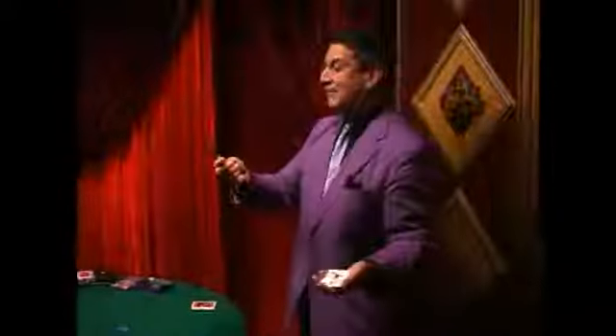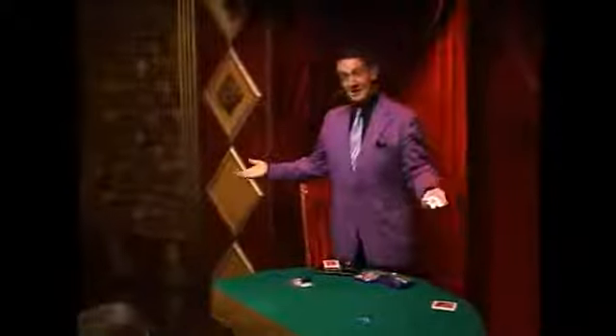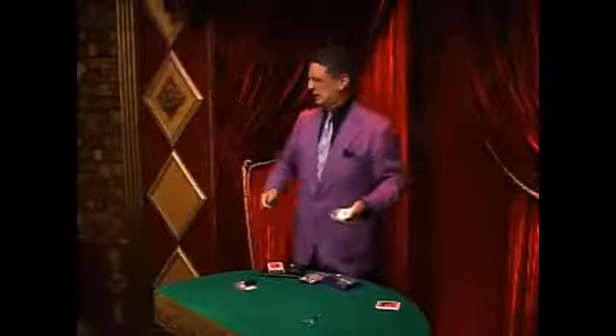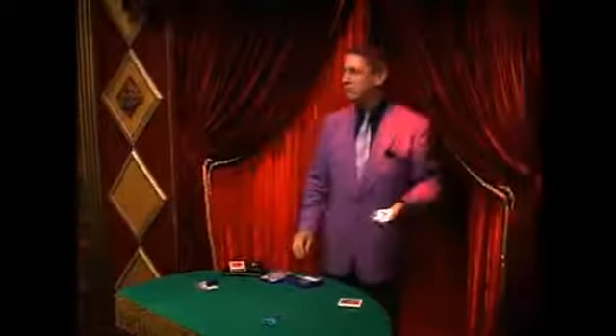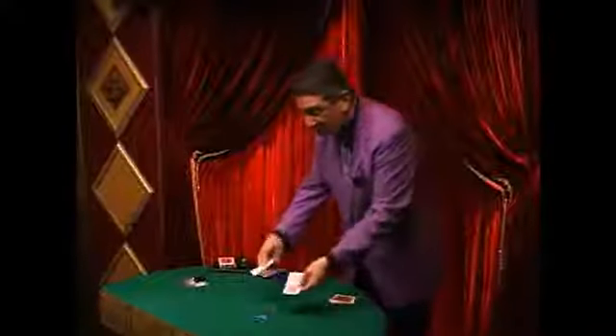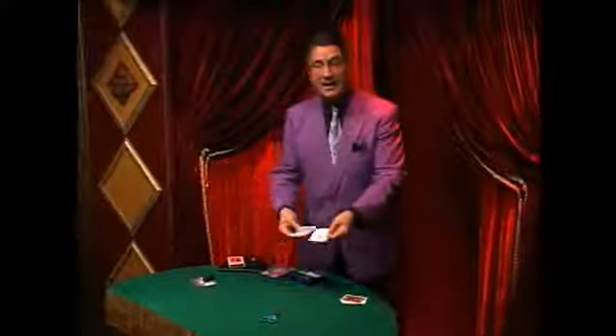Now you've got to put the cap on and click it. My six-year-old daughter taught me this — if you don't hear a click, it's going to dry out. Both sides of both cards have been marked on both ends. That's important.